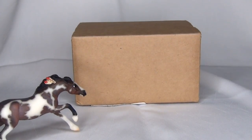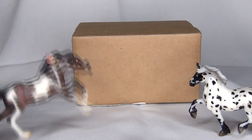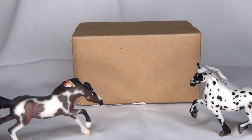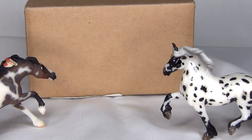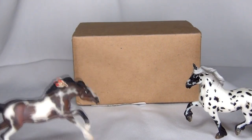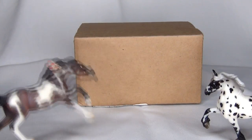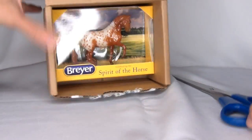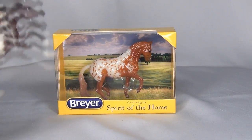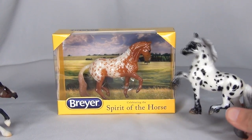Oh Wolfgang, what? I wonder what's in this box. It's been sitting here for like two weeks, no one's even opened it. Oh my gosh, Wolfgang, I think there's someone in there. Hello, Verista. I think we need to open it and find out who's inside. Oh my gosh, look, it's a new stablemate friend, and he is a glossy Appaloosa just like me.